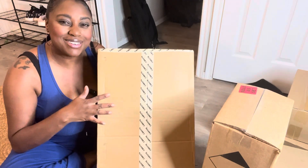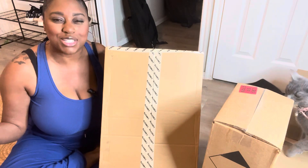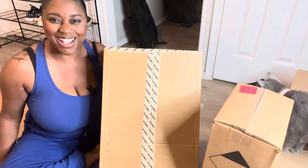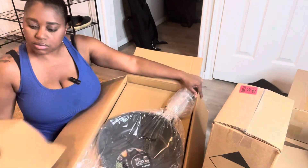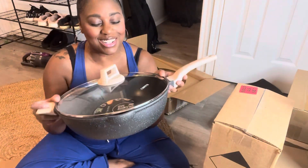I was sent this six-quart non-stick frying pan from Karate in exchange for an honest review. Let's check it out. Oh my goodness, you guys, I am loving this.